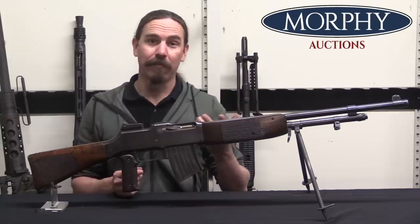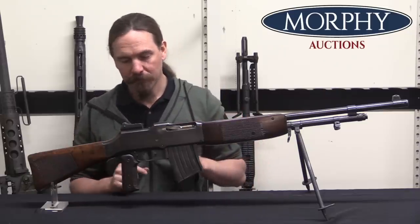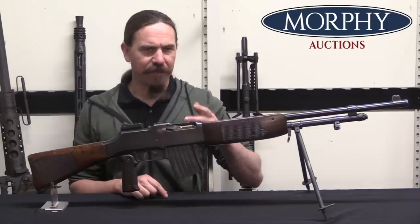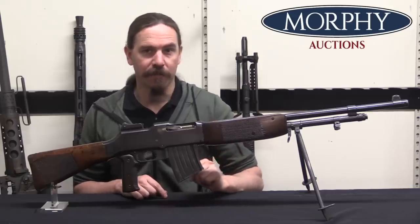Interesting to point out, the FN MAG is essentially a BAR flipped upside down and belt-fed — so still not a huge departure from the basic mechanical system. The guns would actually remain in limited service in Sweden until at least 1980.